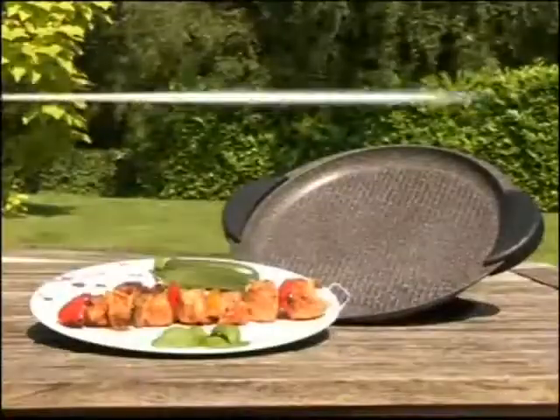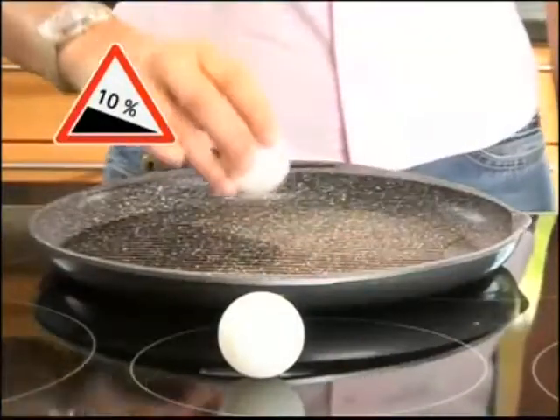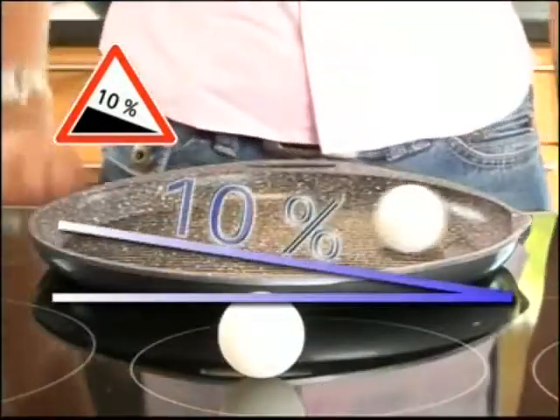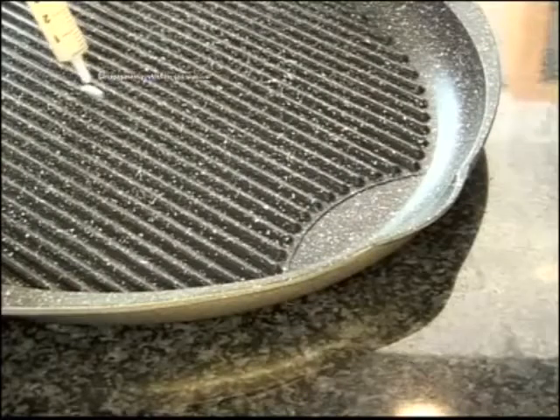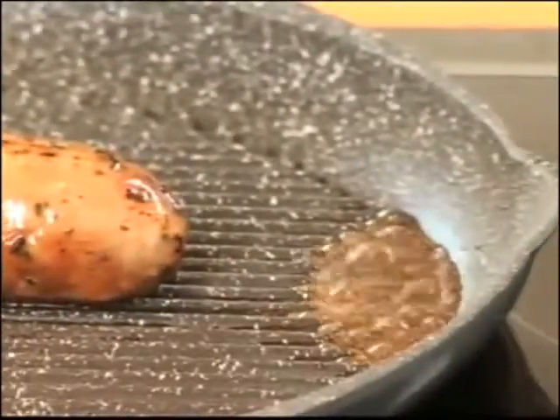The non-fat roasting plate is a natural, healthy, and revolutionary way to cook your favorite foods. What's unique about the non-fat roasting plate is its 10-degree angle. The bottom of the dish is raised on one side, and the slope lets cooking juices and fats run away, guaranteeing healthy, fat-free cooking. The grease is quickly separated from the cooking food.